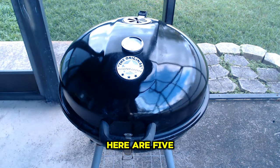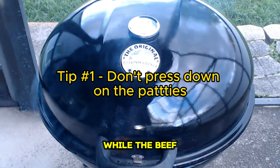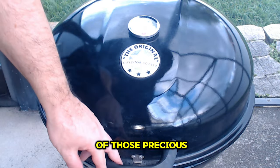Here are five tips for grilling the perfect homemade burgers. Tip number one: while the beef patties are cooking, resist the urge to press down on the patties, as this will result in the loss of those precious juices.